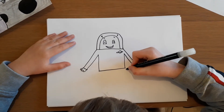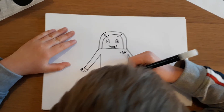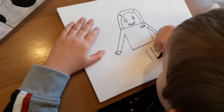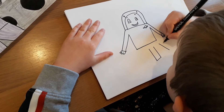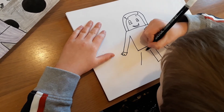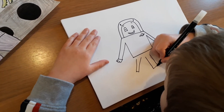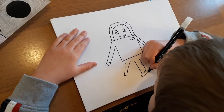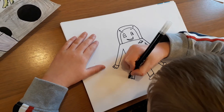And then we draw his legs. He's going to have three legs. Draw a little rectangle like that, and a diagonal rectangle like that, on both sides. These are going to be his legs. Here's a shoe, here's a shoe, and here's a shoe.